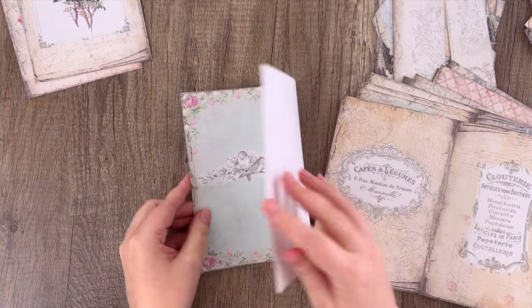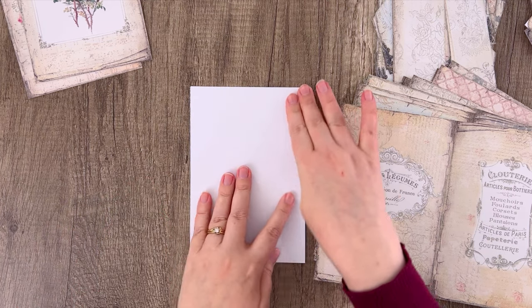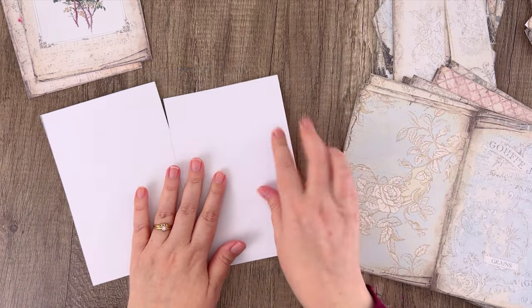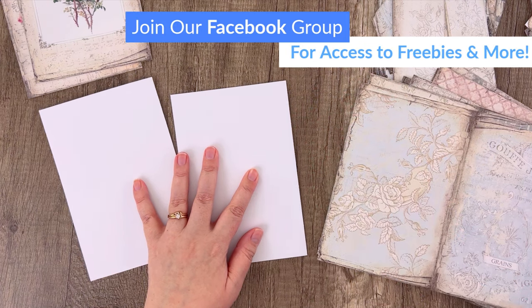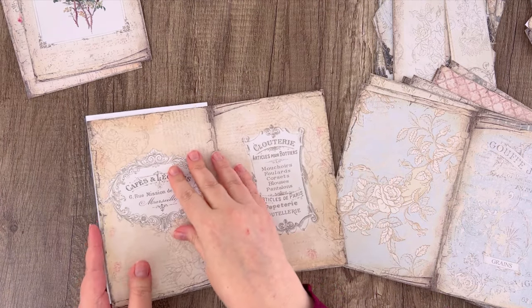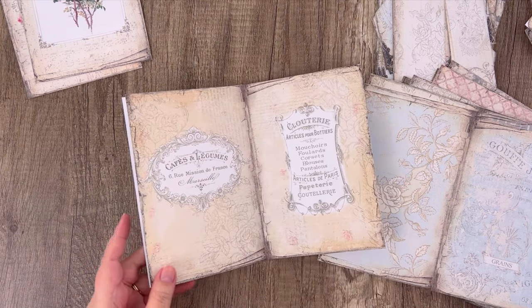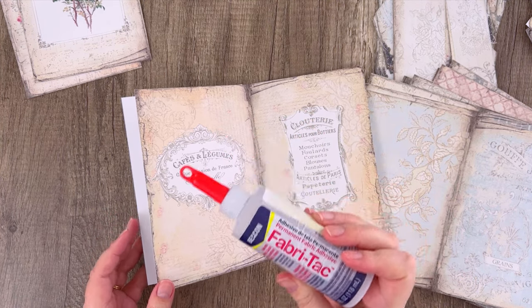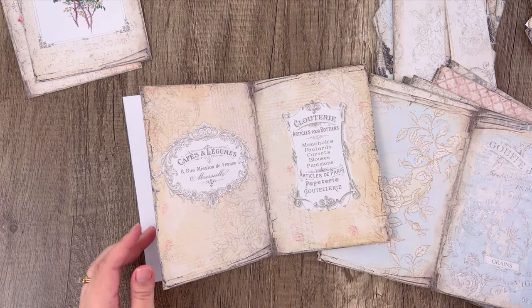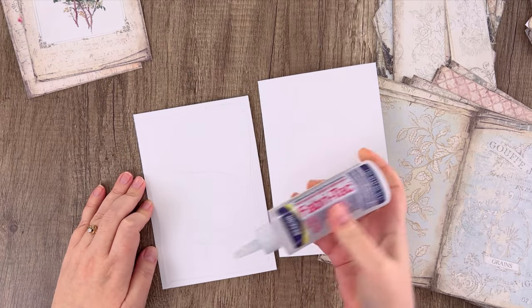Take the pages and just fold each one in half. I printed these on cardstock, but if you want to use regular paper you could — I just thought it might be a little sturdier with cardstock. We're going to glue them white side to white side, which is creating our book. There's no sewing involved. I'm using fabric tack glue because it's not water-based, so it doesn't wrinkle the pages. If your glue is wrinkling your pages, consider a non-water-based glue.